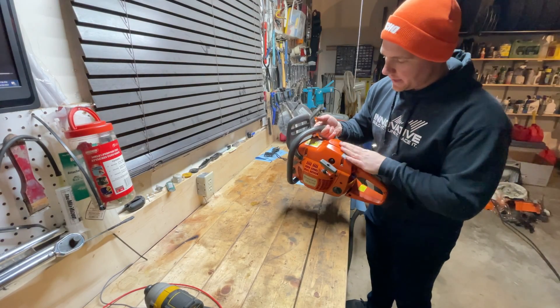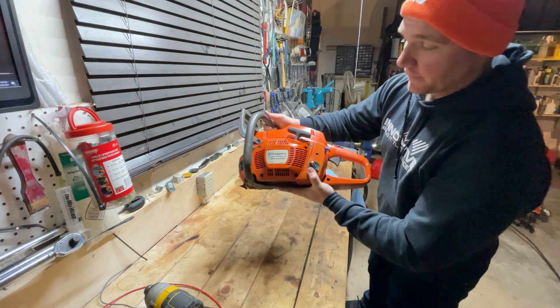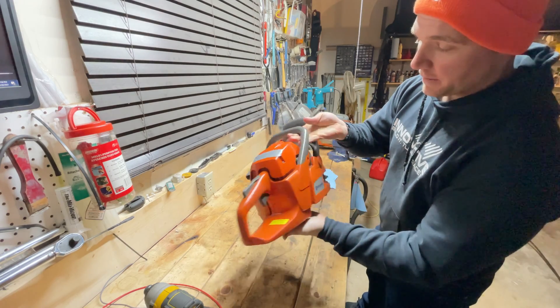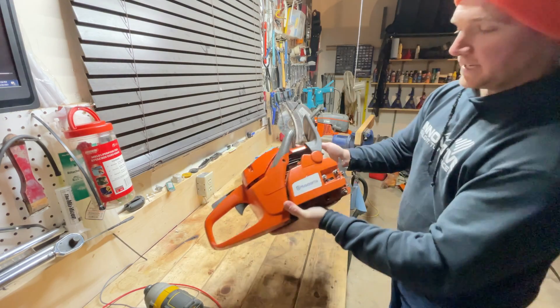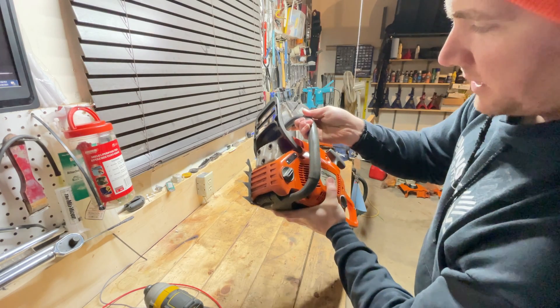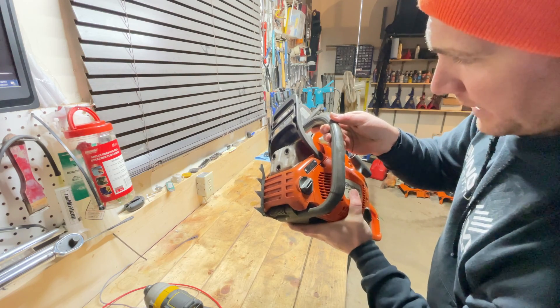Let's focus on this saw that he's had for the longest. He takes really, really good care of his stuff. I'm sure this has been through its fair share of firewood logs, but he takes these things apart, polishes them up, makes them look like new. This is a Husky 455 from Sweden, made in 2011.